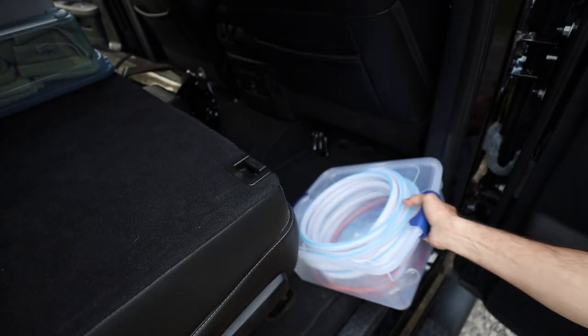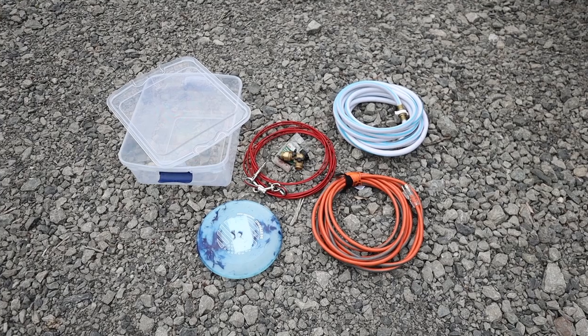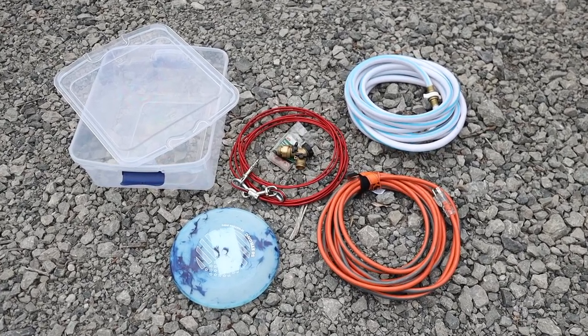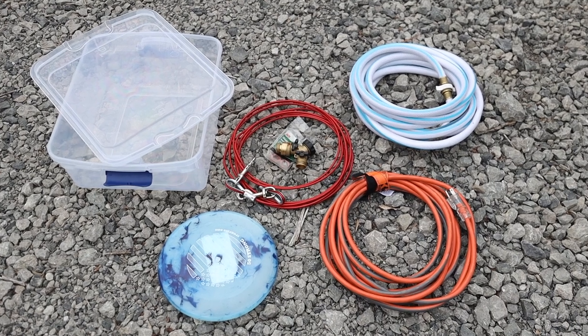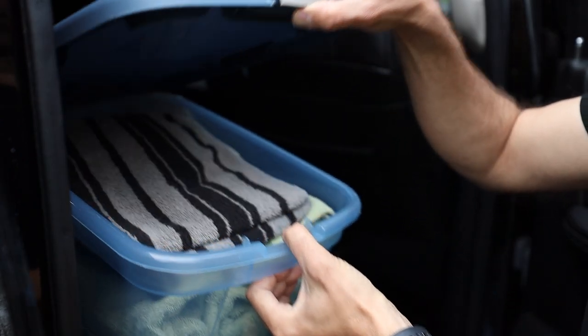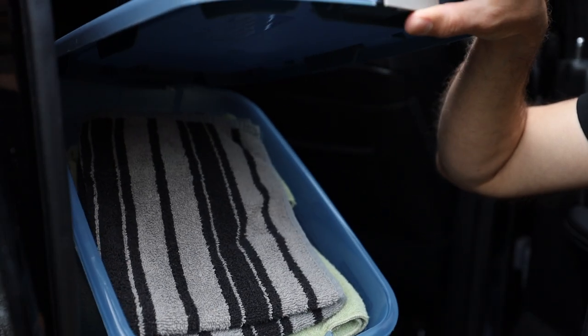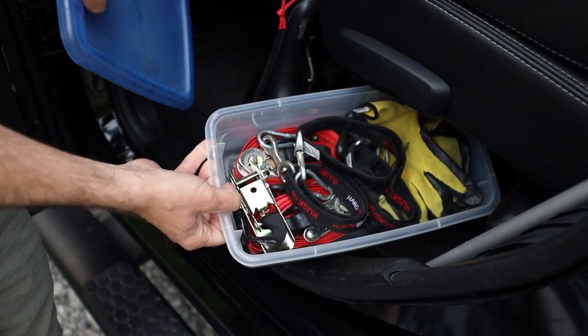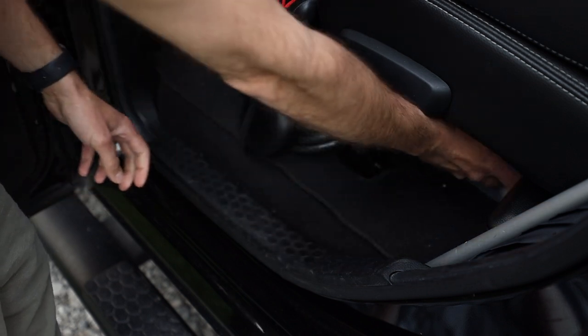In this bin I store a drinking hose, a two-way quarter-turn water shutoff valve, extra rubber seals, an extension cord for plugging the truck into an electric hookup, a 20-foot dog run for when I have the furry ball of energy with me, and a frisbee. In this bin I keep towels and washcloths, and in this one I keep some ratchet straps and extra work gloves.